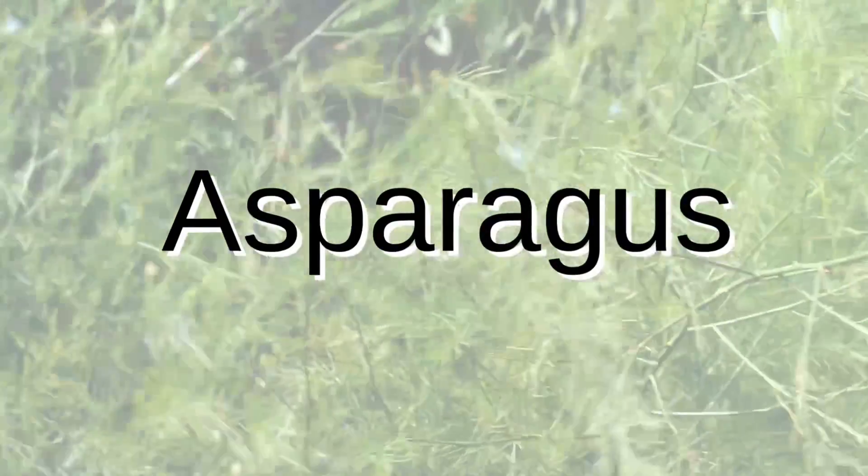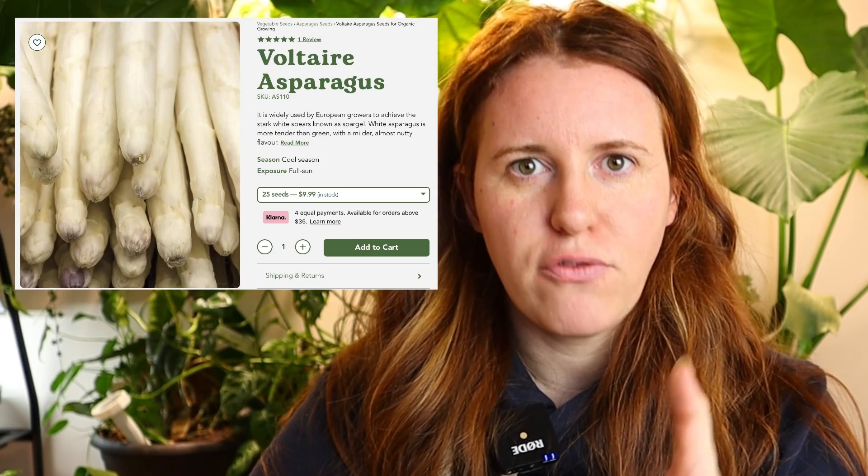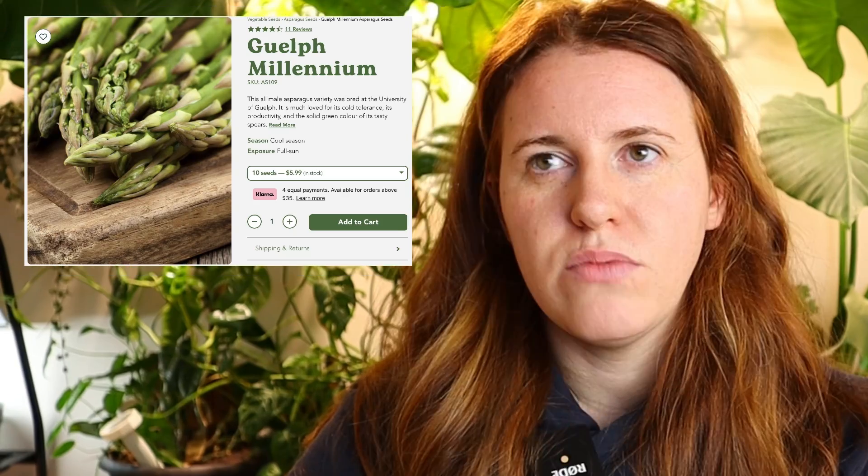Next up is asparagus — another one you can start from seed. Varieties will differ, but asparagus will proceed as a perennial in the future. These are started indoors early to give them a head start so they can build up enough root mass to overwinter in our climate. They're also a great candidate for winter sowing or stratification to help ensure germination.